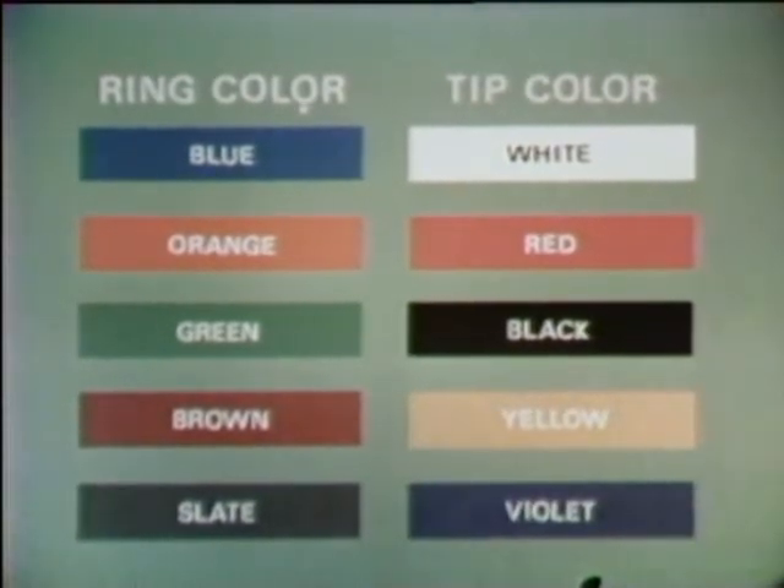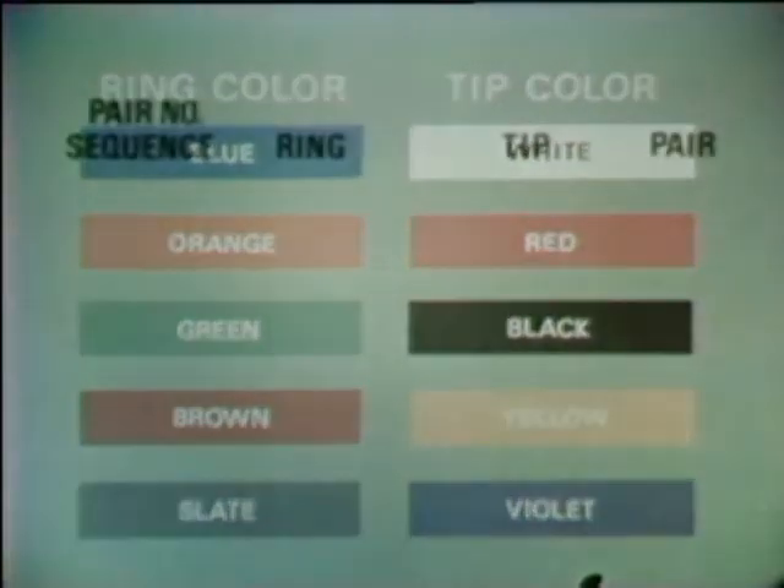Pairs are made by matching a ring color with a tip color. In the first pair, one conductor has a blue ring color and the other a white tip color. So the first pair is blue ring and white tip. Pair two is orange ring and white tip. Pair three is green ring and white tip. Pair four is brown ring and white tip. And pair five is slate ring and white tip.